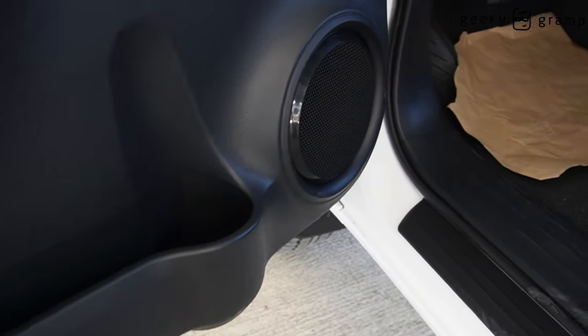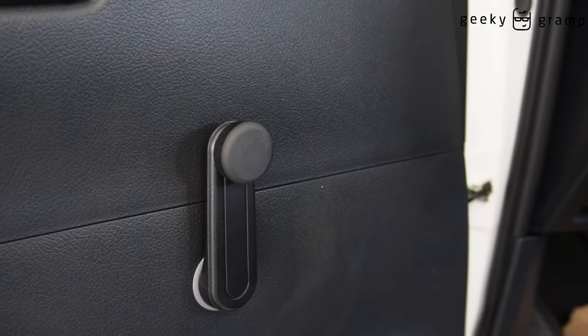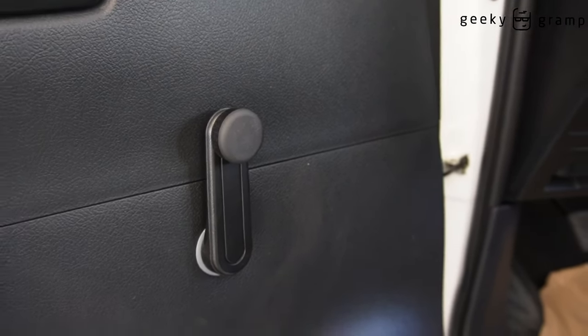There's a cup holder here and a door lock. The window is manual.